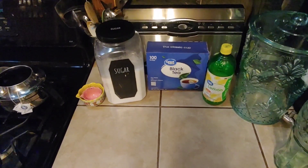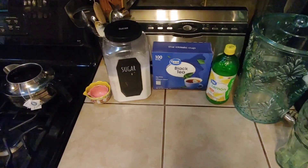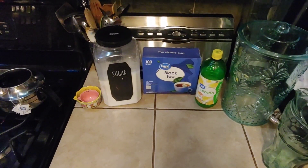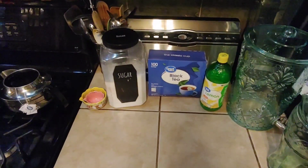Today we're going to be making some sun tea, some lemonade, and some lemon tea, but we're going to do everything completely backwards.